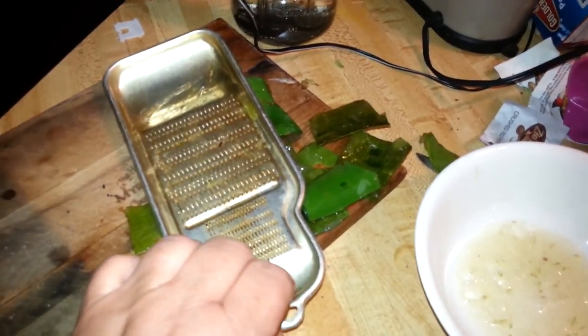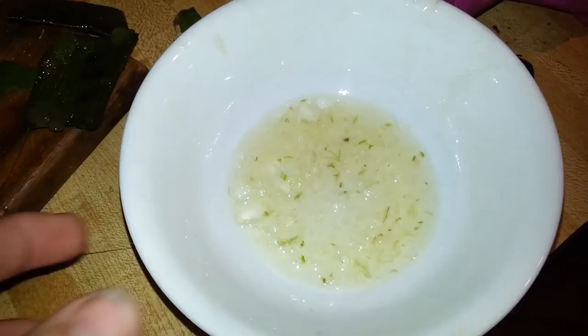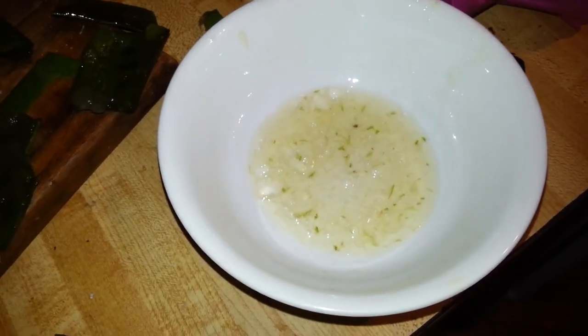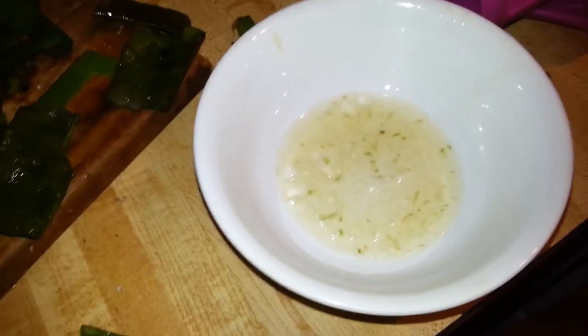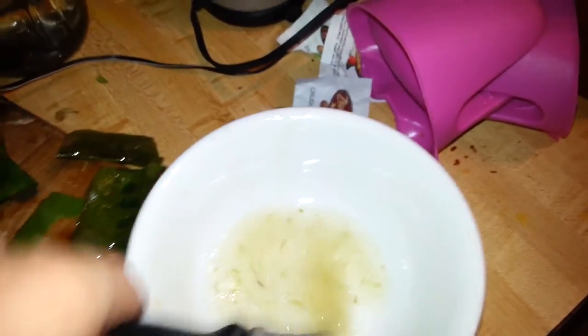I thought I'd show you how I'm prepping up the stuff to put on the burro's foot. I have this old scraping tool, and I took some aloe vera out of the front yard, split it, and scraped it into this bowl. Into which I've added about 15 drops of tea tree oil. And this just got mixed around real good.